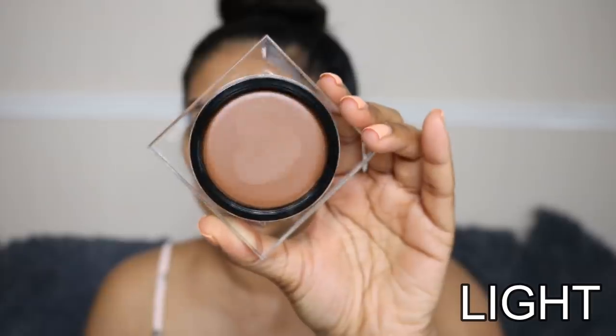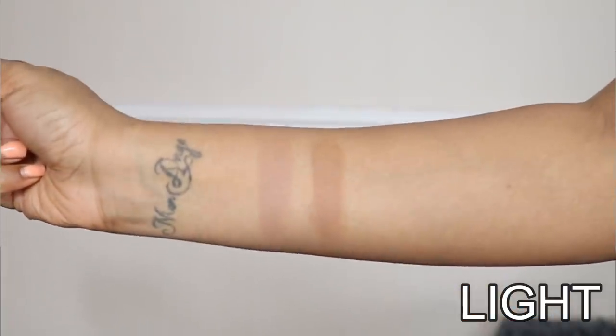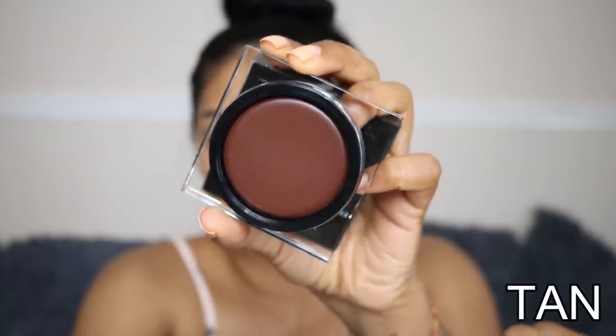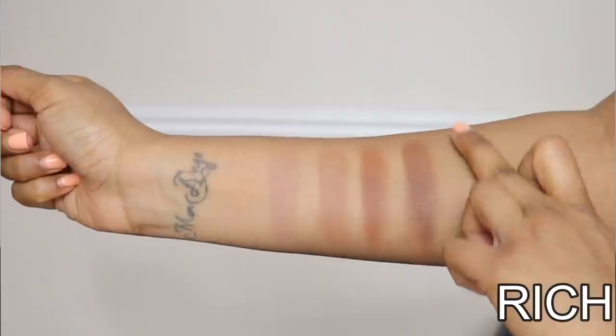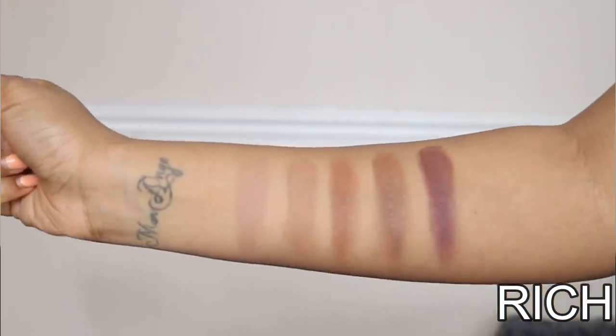The fair shade is apparently a neutral honey shade best for fair to light complexions. Then we have light, which is ideal for light to medium complexions — I feel like I could use that myself. Medium is a neutral mocha shade, darker, but one I could use for a more intense contour. Then we have tan, which is a deep cocoa shade for deeper complexions — a really nice shade. And rich is a deep mahogany with more of a reddish tint, dark enough for the deepest skin tones.